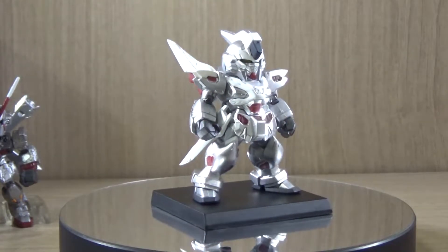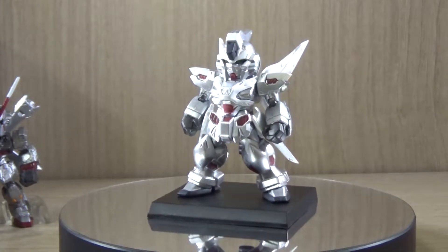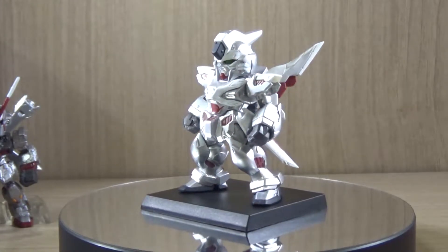Hello YouTube, this is Shirley426 and today we have the review of the Premium Bandai exclusive — P-Bandai exclusive — Gundam Converge Ghost Gundam Phantom Light Set.